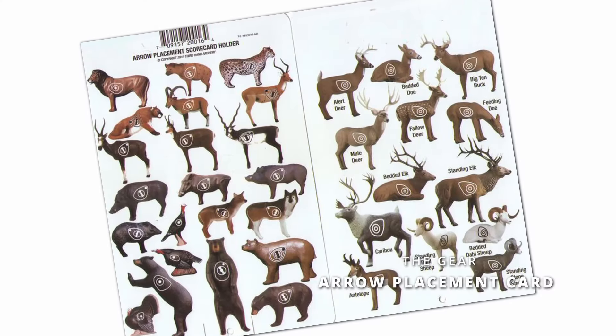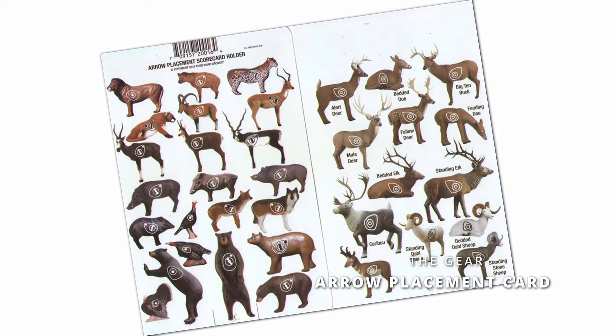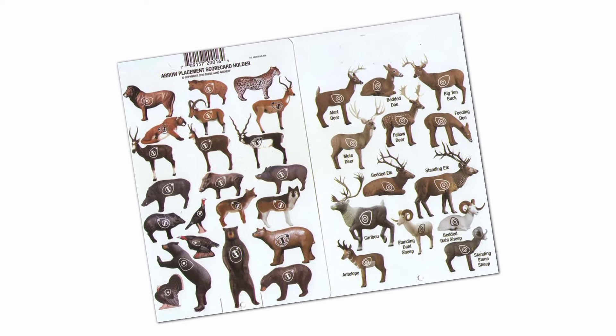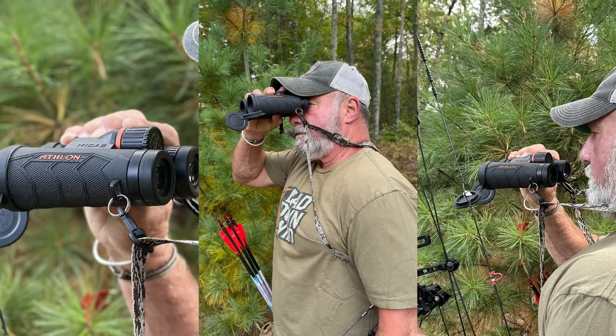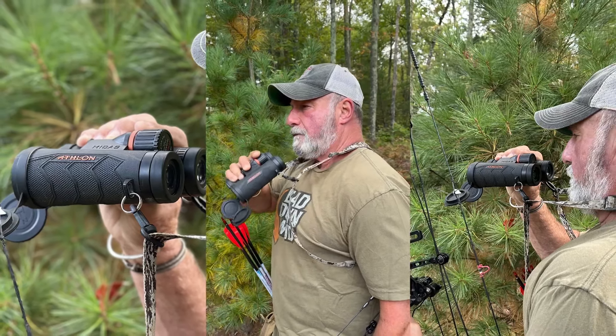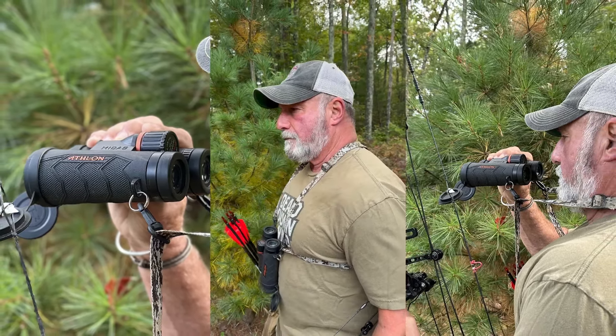Here are a couple pieces of equipment that are exclusive to 3D shooters. A lot of times 3D shooters are going to have a card attached to their quiver that shows them where the target is on the specific animal — the foam target that they're shooting at. It's not always easy to see, especially if something's 40 or 50 yards out there, even with binoculars. Binoculars are another thing specific to 3D shooters. When shooting indoor spots at 20 yards, we know where that target is. But 3D shooters a lot of times have those binoculars to make sure they're hitting where they need to be hitting and can see what they're supposed to be hitting. That's a very exclusive thing to 3D target archers.